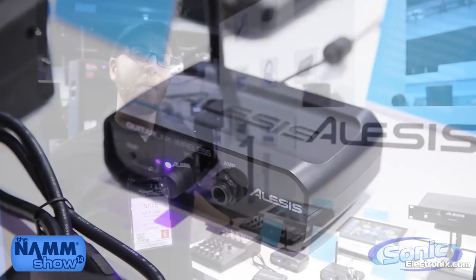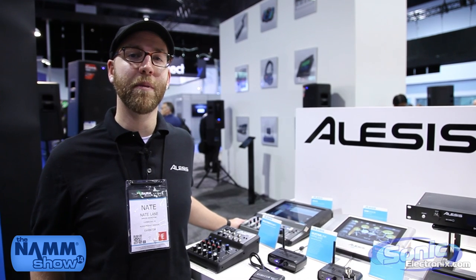That was the MicLink Wireless and the GuitarLink Wireless here at Winter NAMM 2014 — new wireless systems from Alesis.